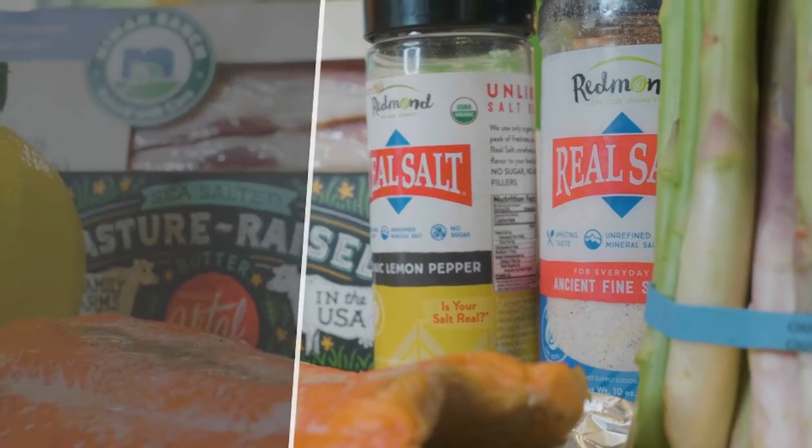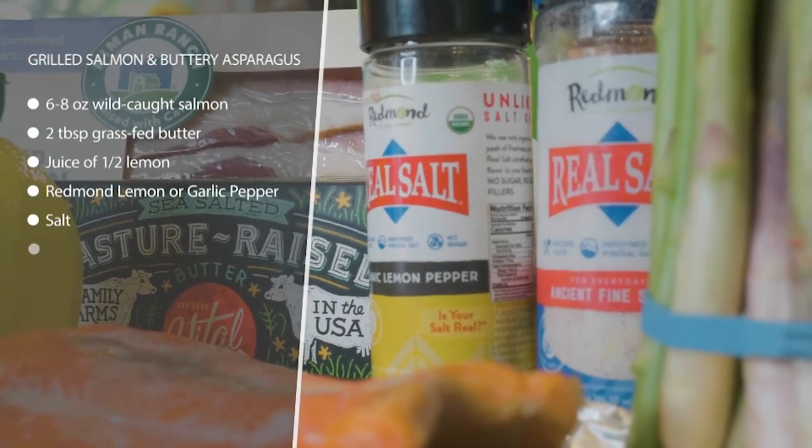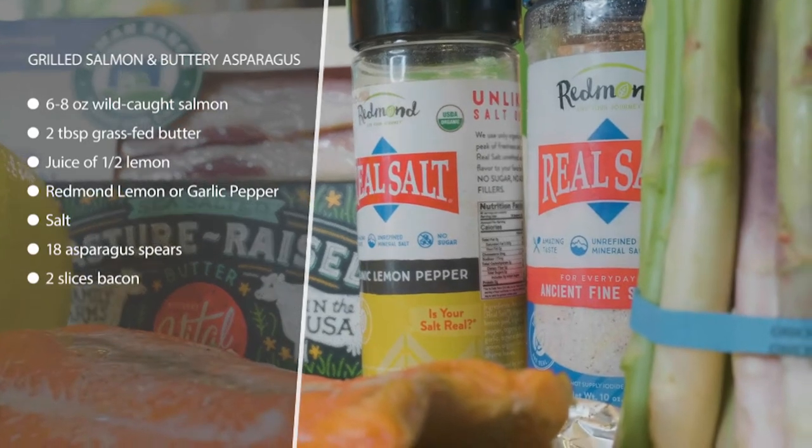This salmon with buttery asparagus is super simple to throw together. You need your omega-3s — they're so important. You should be taking your krill oil, but salmon is chock-full of omega-3s too. Pick up some wild-caught salmon, fresh if you can — that's the best thing to do.